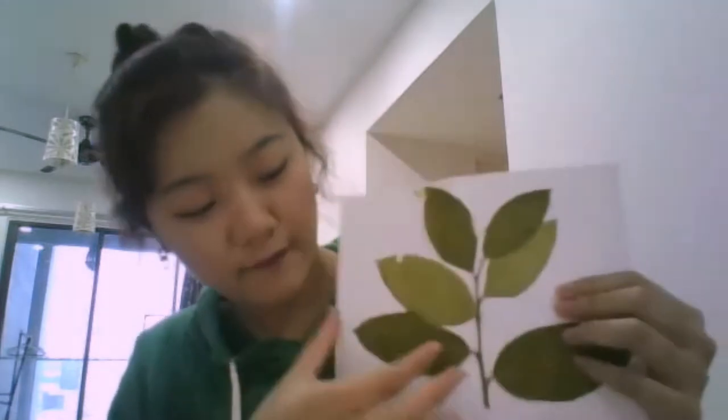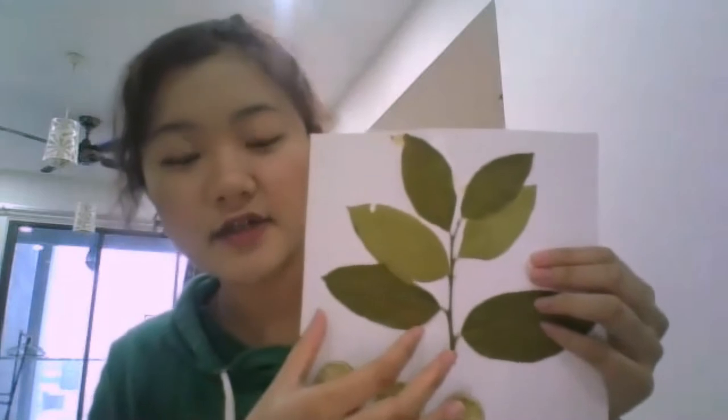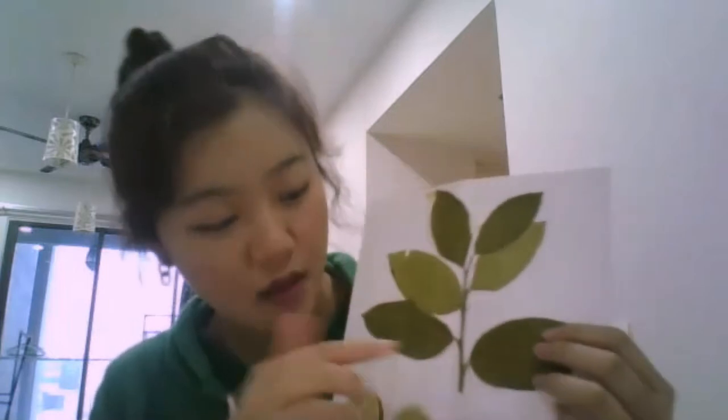First, let's look at his leaves. The leaves are 5 to 8 cm in length with short spans, which are very thick, as you can see. And leaves with reticular wings, arranged like feathers.